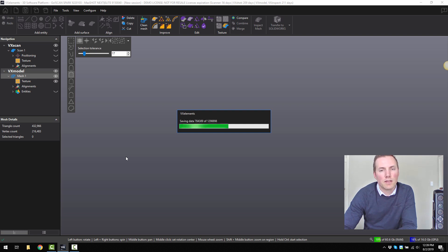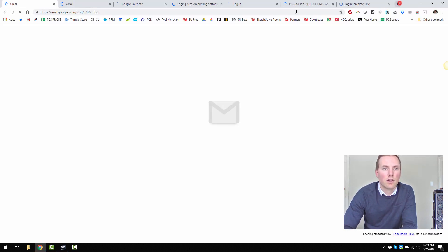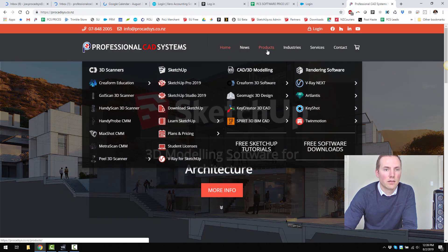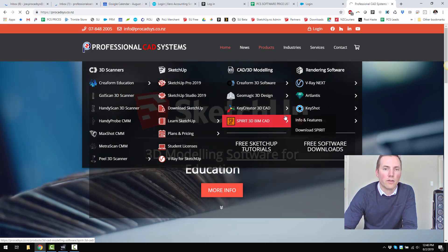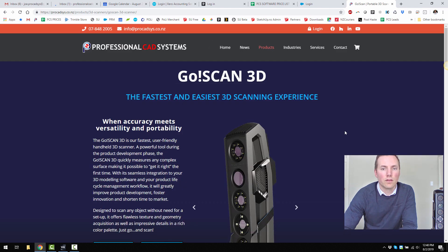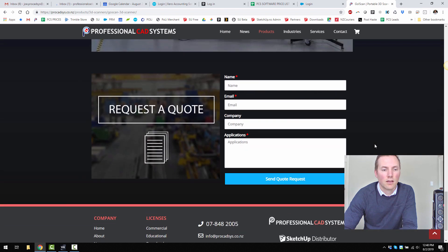Thanks for your time today. If you want to learn more about the GoScan Spark, please visit our website at www.procadsys.co.nz. If you go to products, then go to the GoScan 3D scanner, we have a lot more information on the specs of the scanner. And if you want a quote, just feel free to fill in the quote form at the bottom of the page. Thank you.